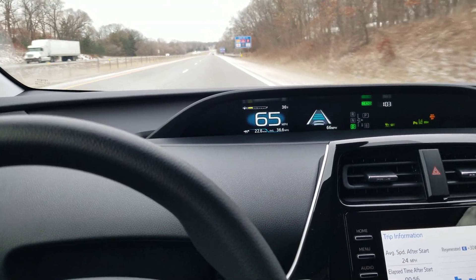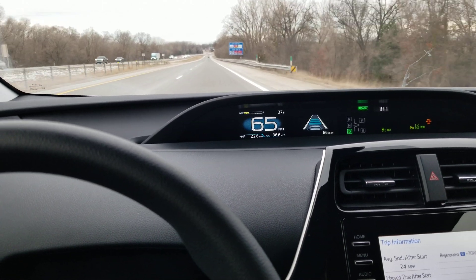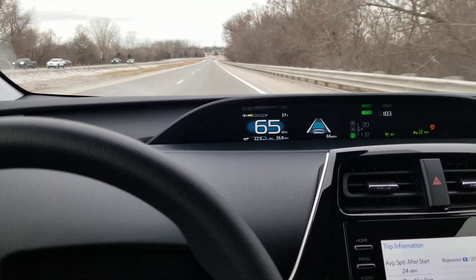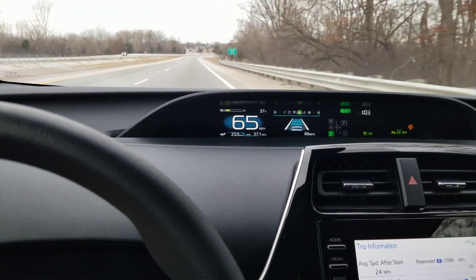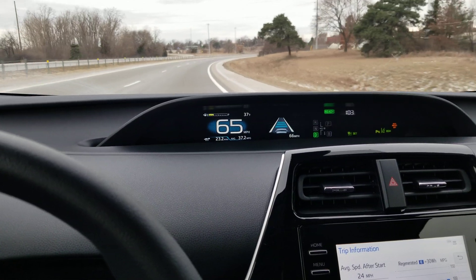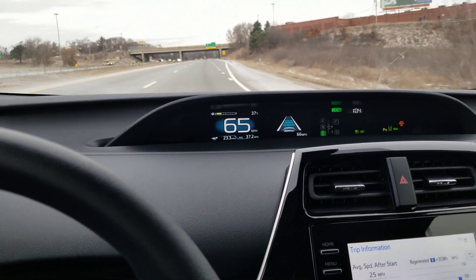This is video number two on the 2020 Toyota Prius with the Toyota Safety Sense original version. I just discovered that for the Lane Keeping Assist there is a medium — there are two different settings: the very sensitive and just the normal setting. I switched it to the high sensitivity setting and we'll see if it does better at keeping the car in the lane.